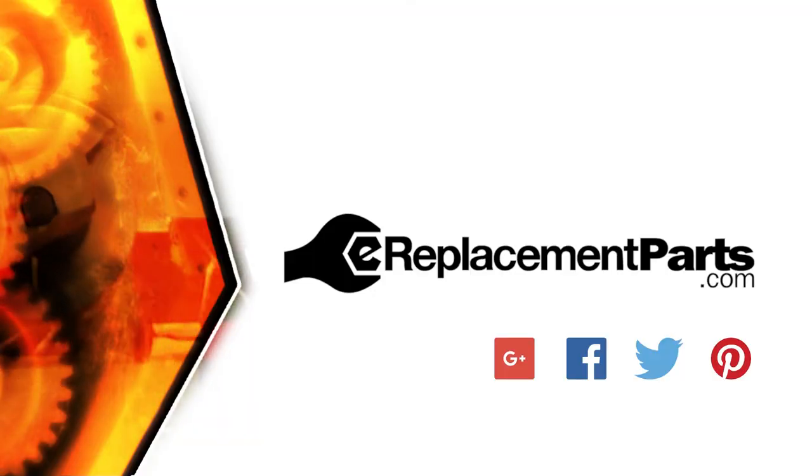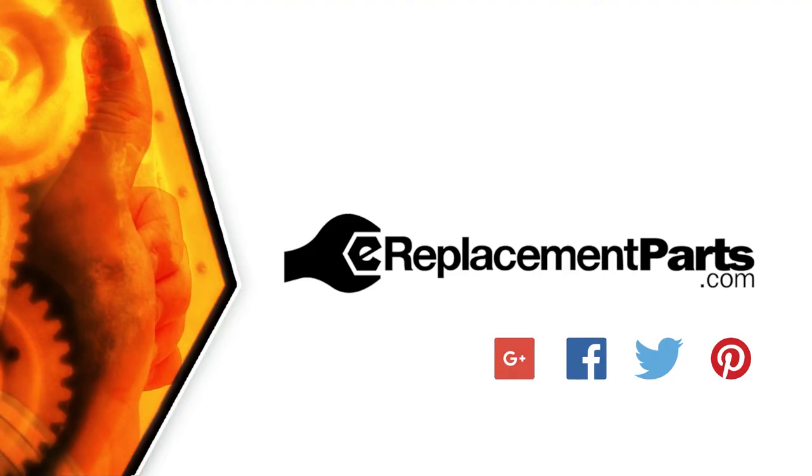That's all it takes to replace the ball bearing in your power tool. Be sure to check back often for new videos and expert advice. If you found this video helpful, give us a thumbs up and leave a comment.